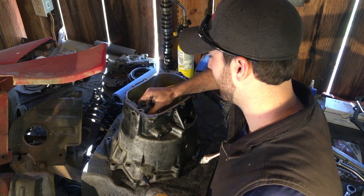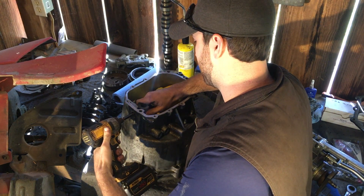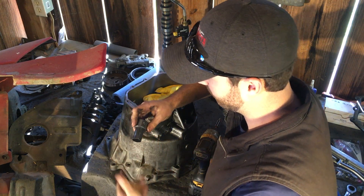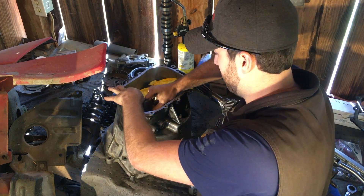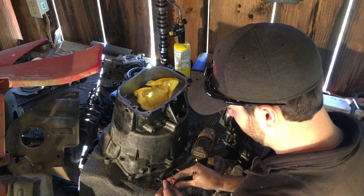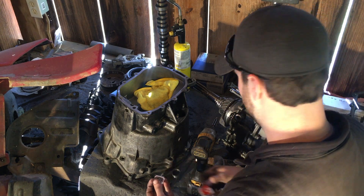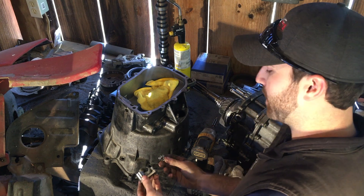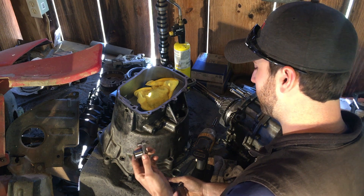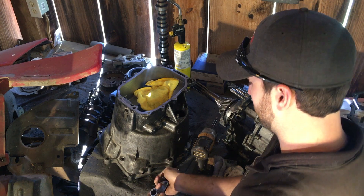First, I take out this cap head screw with a six-millimeter Allen head. Pull this up and our spring will wrap around it — this just slides right out and we can put the bearing on the bottom side. Here's the bearing we're going to be installing; I got the bearing and spring from McMaster-Carr and you can find the part numbers for this online. This bearing is going to have to press on here, so I'm putting it in the freezer along with the bushings to shrink it so it slides on more easily.